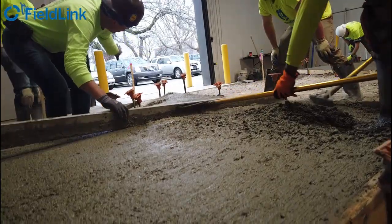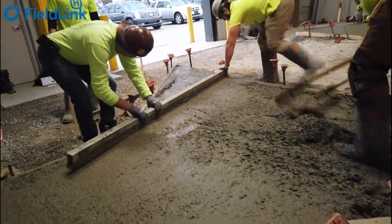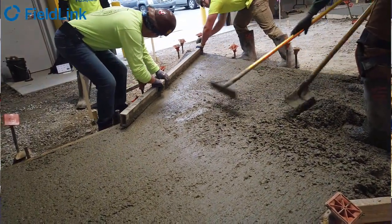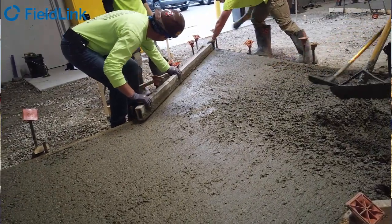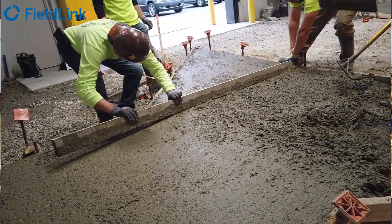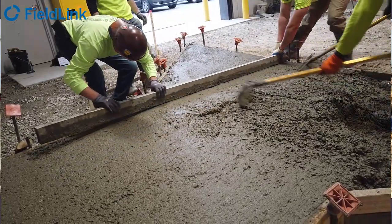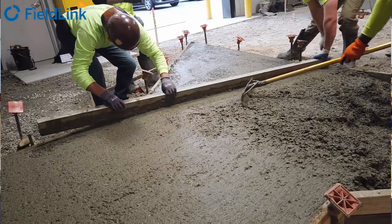Thanks a lot, and please look for us at World of Concrete. We will be at booth N1655 at World of Concrete 2023. We'll have the X7 laser scanner along with our total stations that also run on FieldLink, and we'll show you how to do the work right the first time and capture that data so you don't have to go back out to site. Thanks.